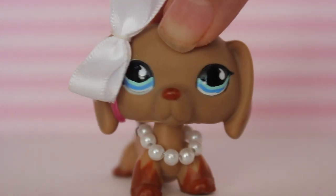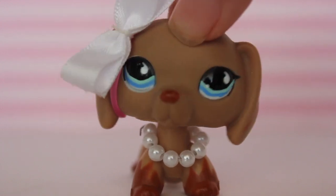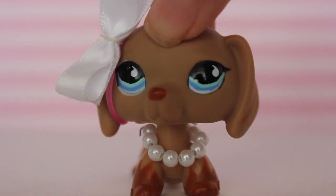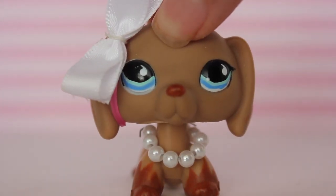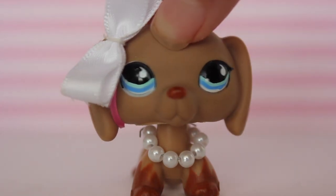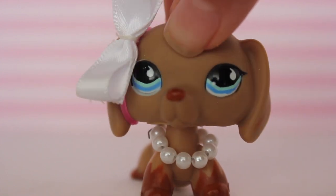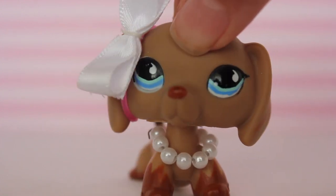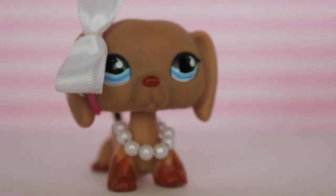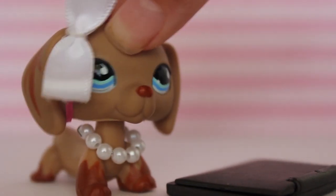Hey guys, it's Natalie here back in the video and today I'm going to be turning LPS into humans. There's this app called Chibi Studio and basically what you can do is you can make all kinds of avatars. It has a lot of little clothing and stuff for your LPS so you can basically create any kind of avatar you want. I'm not promoting this app or getting paid to promote it, I just thought it'd be really cool to use for this video. You can use this app on your phone, iPad, or computer. I'm going to be doing it on the computer here.